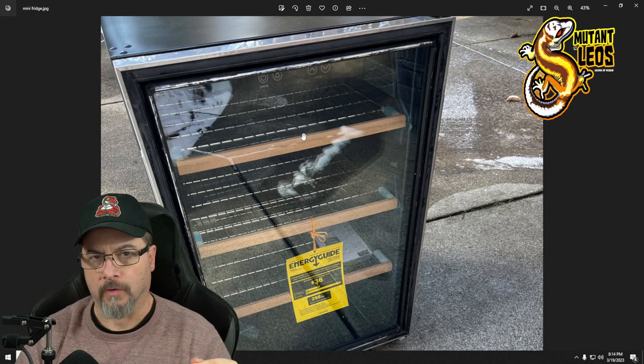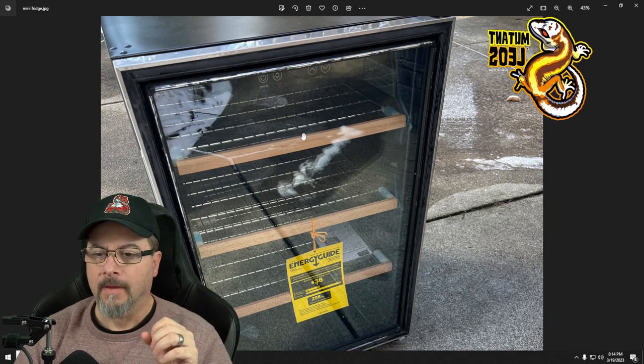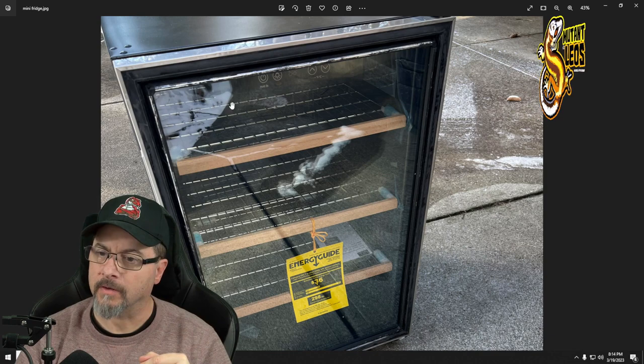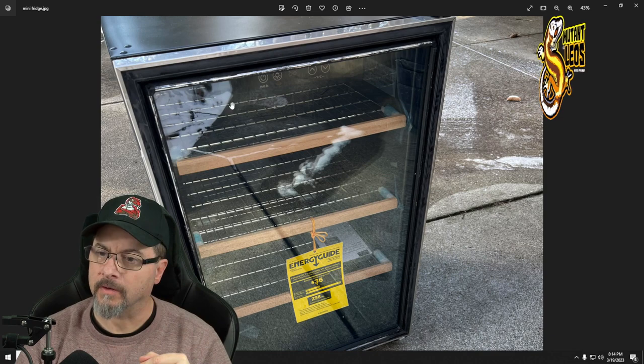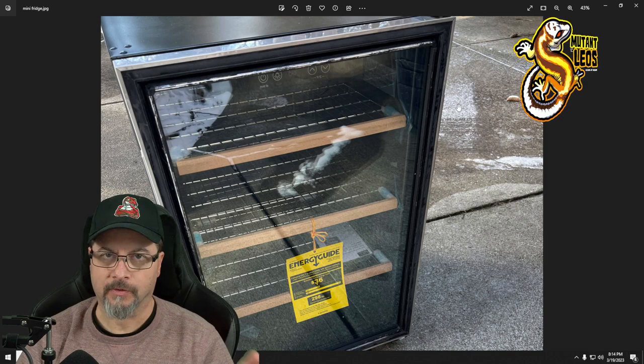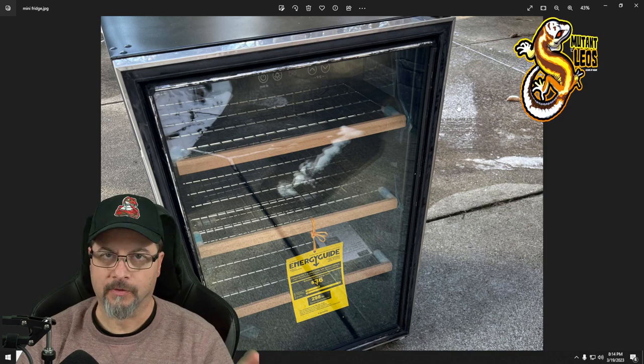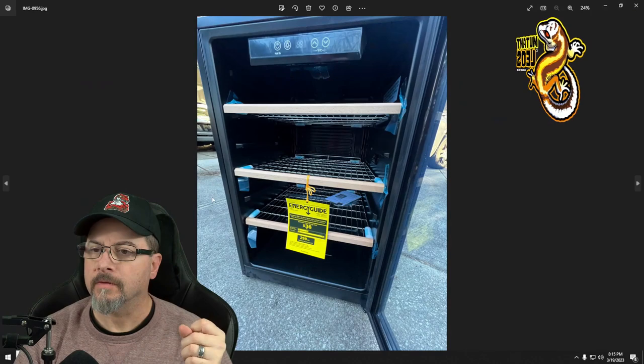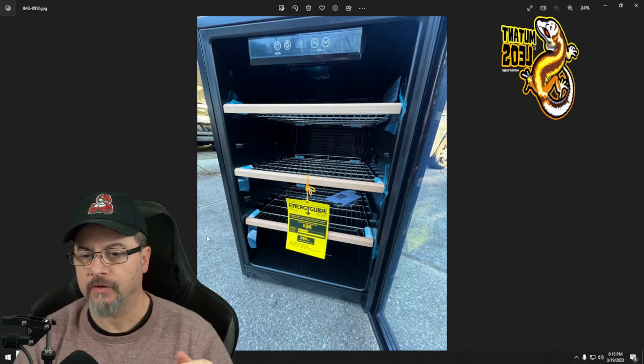For my purposes — keeping the temperature around 85 degrees — this is perfect. I don't need it to hold subarctic or super hot temperatures. The inner rubber gasket is all good, brand new. You can see there's a nice new seal around it. So I figured I'd take a chance.